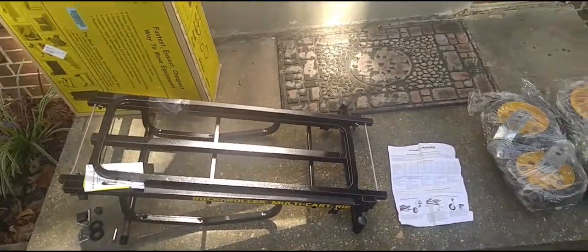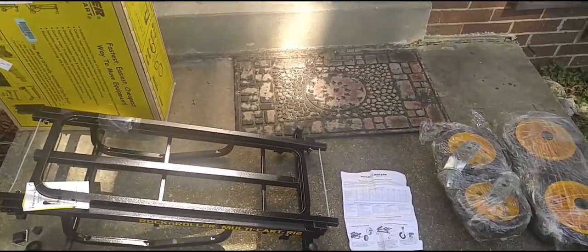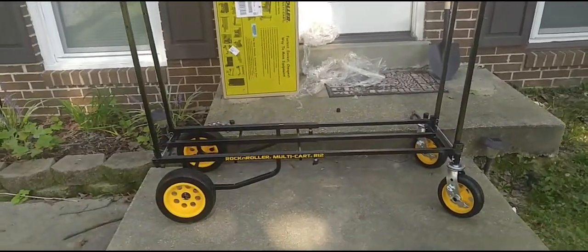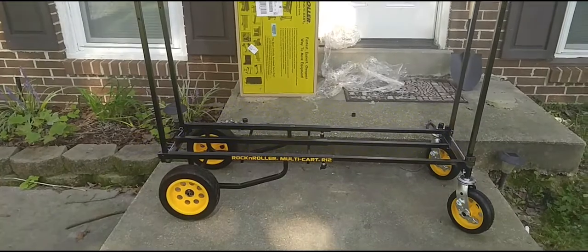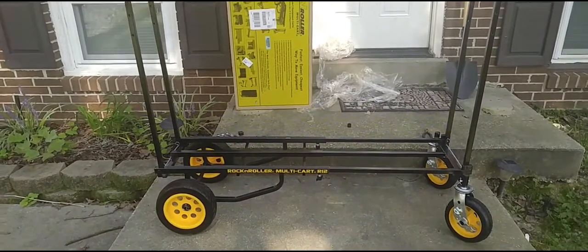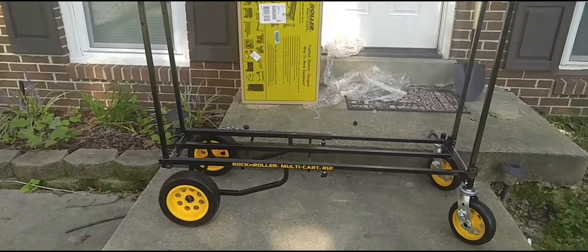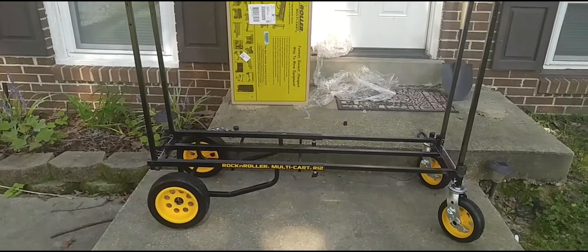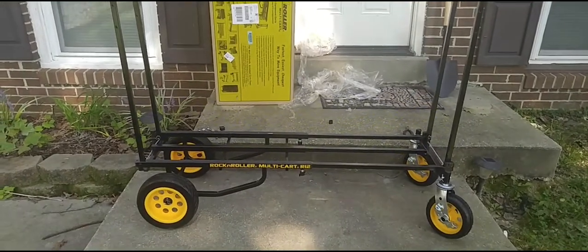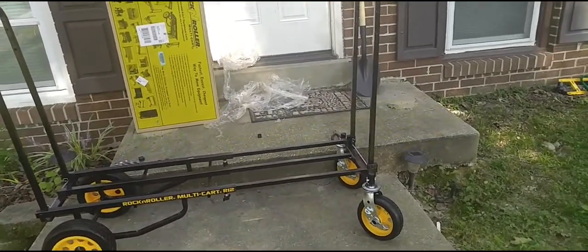Here's the finished product. Four wheels, four pins — if you have the R12 they just slide on, slide your pin through, and bend the ends, and it's put together just like that. This is the R12 model. You will need a pair of pliers to bend the pins.